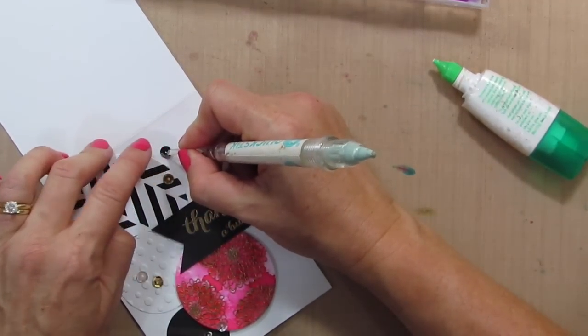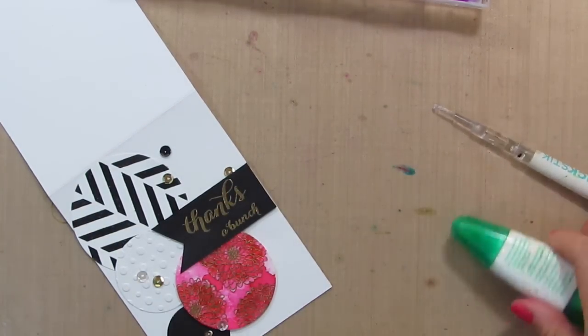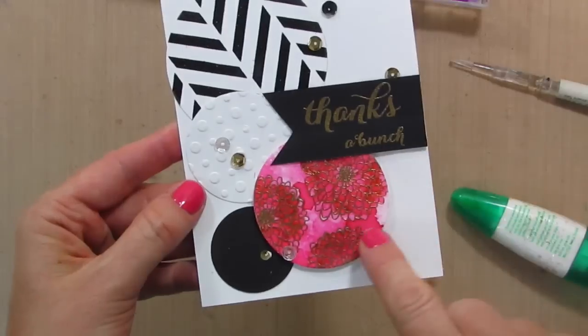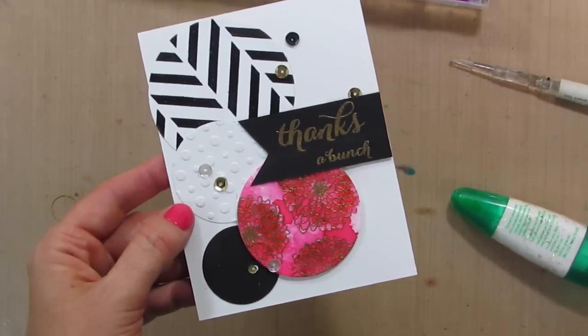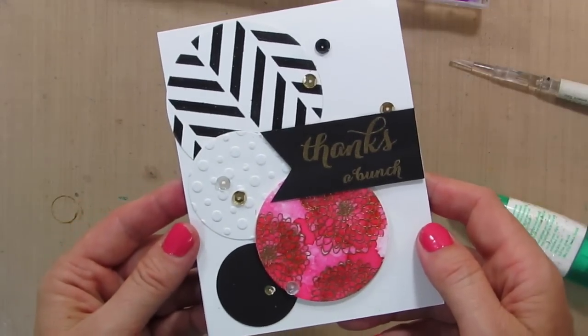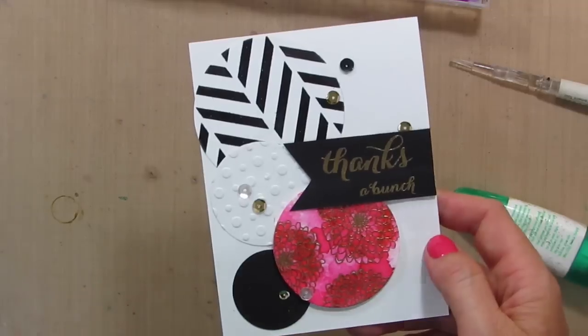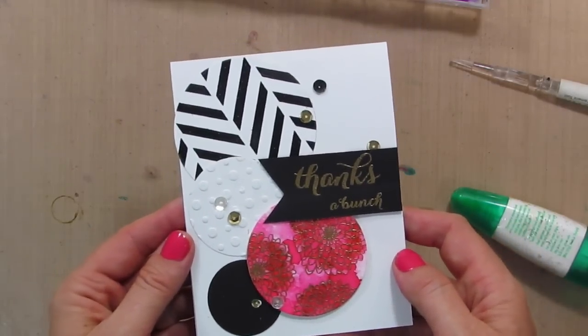Leave me a note — let me know if you've ever worked off a mood board, if you leave your little leftovers laying around and like to incorporate them into cards, and what you think of the Zig Clean Color Real Brush Markers. Thanks so much for watching today. Give me a thumbs up if you like this video, be sure to subscribe, and check out In the Mood if you're looking for inspiration. I will see you again soon.